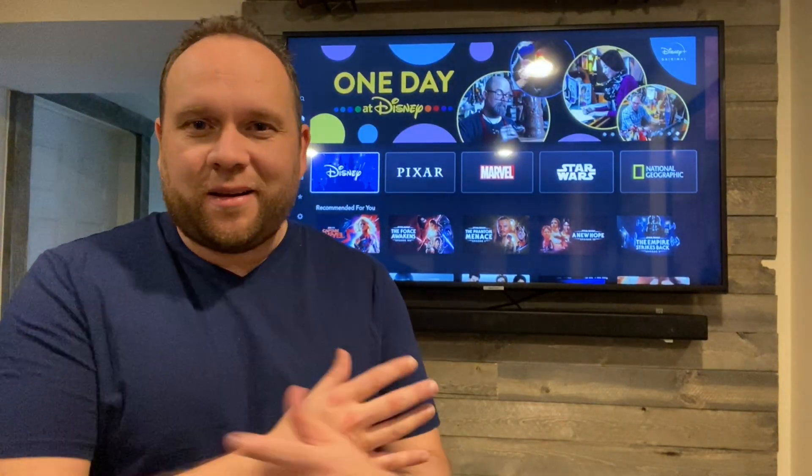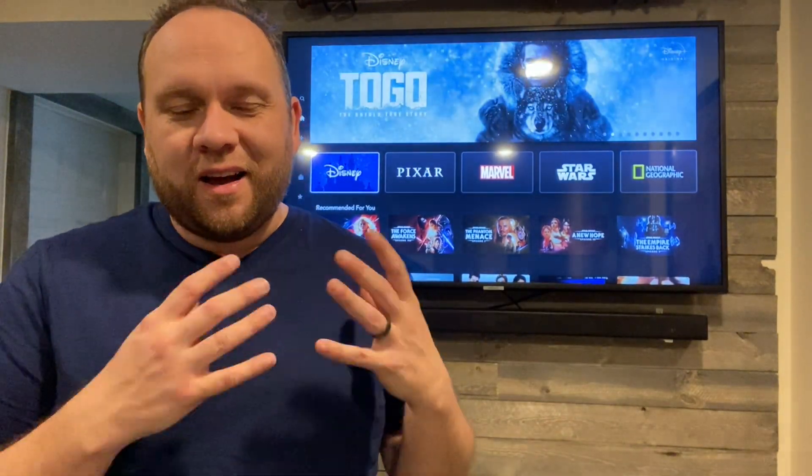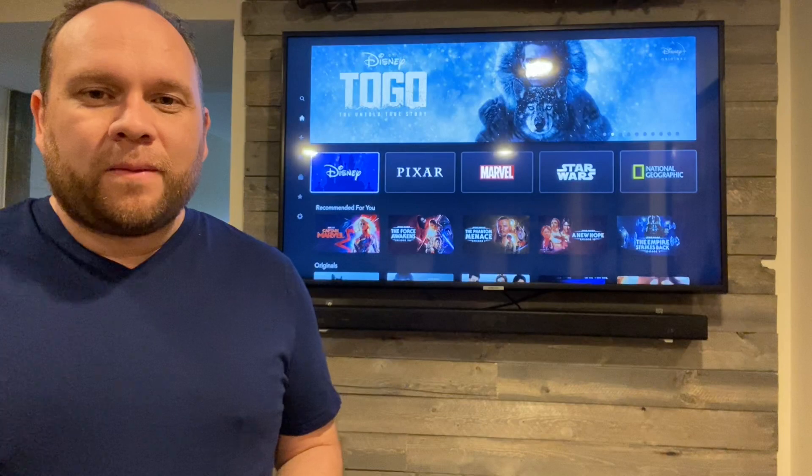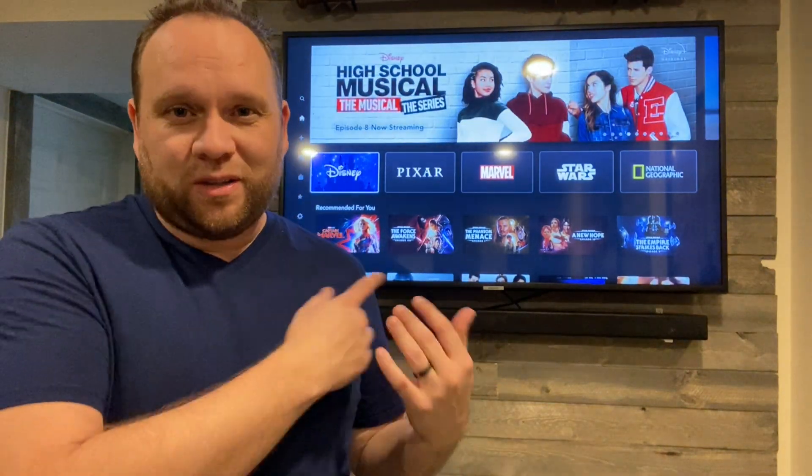The good thing about this is I don't work for Samsung. I don't work for Best Buy. I don't work for Amazon. I don't work for any of those companies. I'm an actual consumer who bought this TV and I wanted to give an honest review of what it's been like. These are the kind of videos that I like to watch on YouTube, so I thought I would make one on this TV to maybe help you guys out.